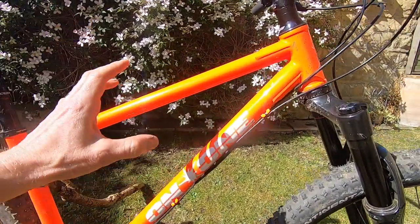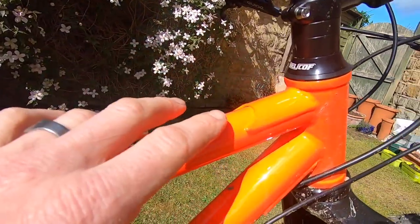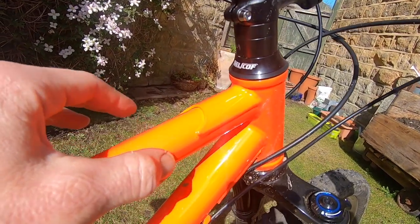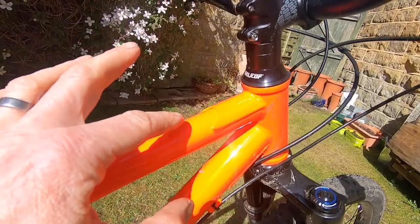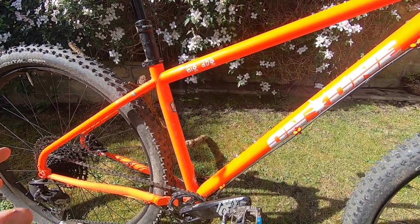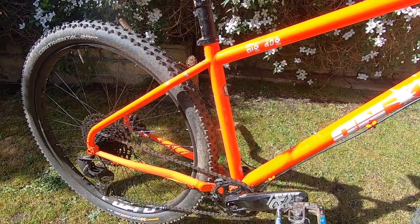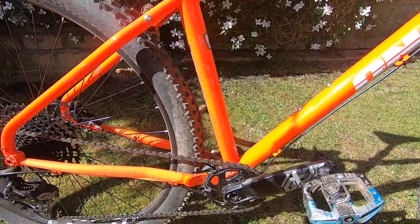Coming up close you've got this ring-reinforced head tube with external cups, and gussets top and bottom. Someone pointed this out on the unboxing video — they haven't forgotten to weld that; that's the correct way of doing a gusset. It spreads the side loads down the side of the welds and stops them creating a cheese-cutter edge across the tube. It also comes in a raw finish with a nice galvanized lacquer over the top — you can really see all the welding and construction detail.